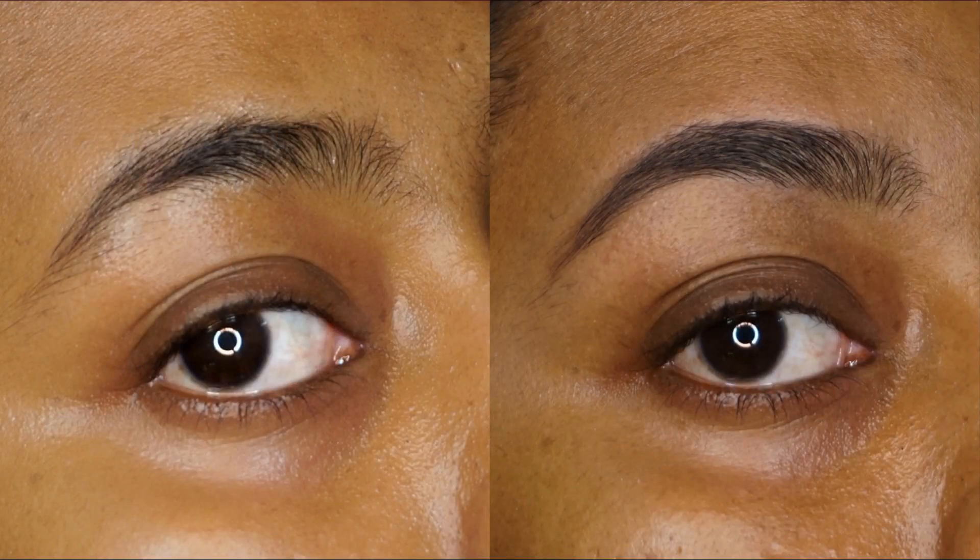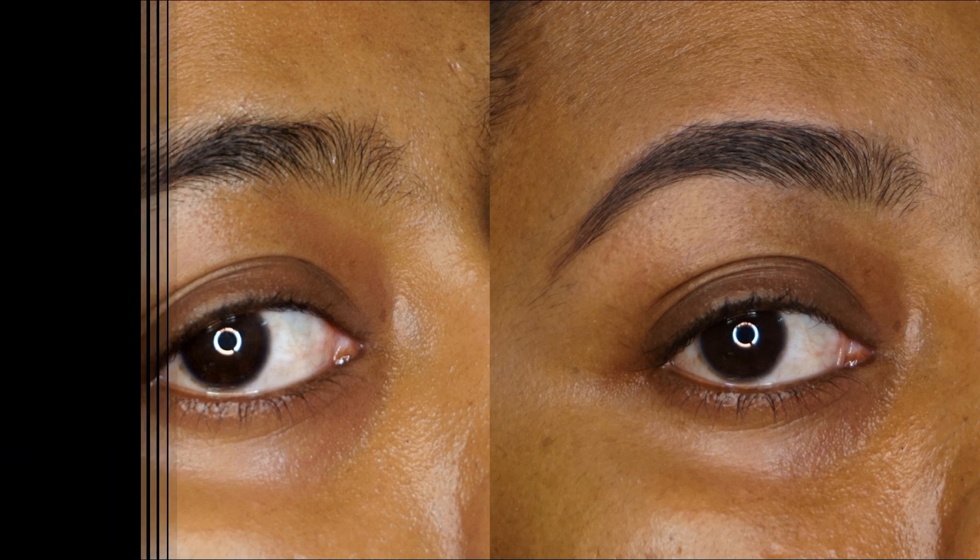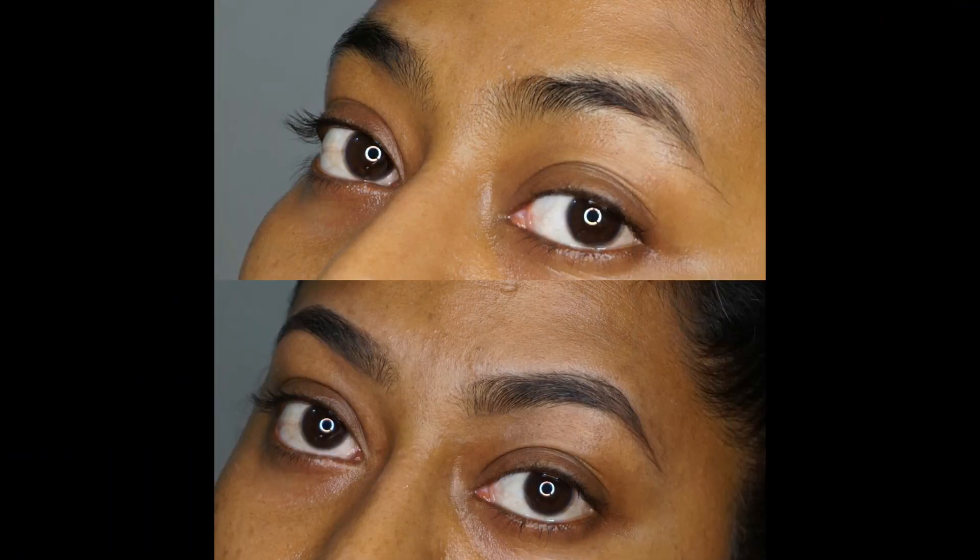I never go to the salon because they always screw it up, and this is how I like to do my eyebrows on a regular basis. I really hope that you guys found this video useful. If you did, please do give this video a huge thumbs up, comment, and do not forget to subscribe for more such videos from me. I shall see you guys soon in my next video. Bye!